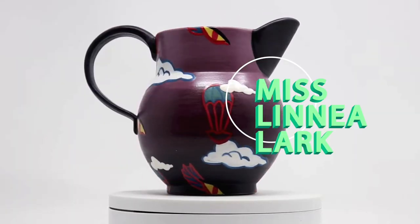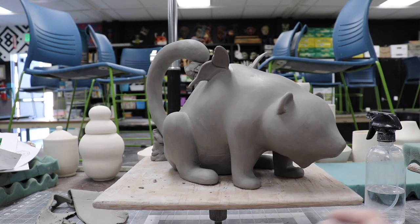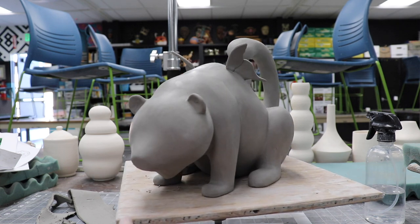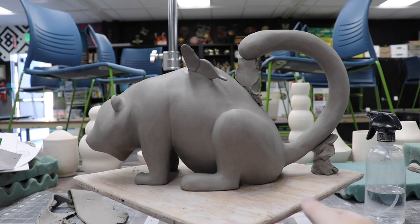Or maybe again even later. Anyway, I'm excited to bring you this underglazing video on my precious panderfly. In my panderfly sculpting video, which you can watch by clicking the card above, it ended before the bisque firing, and lots of you had questions. So let's go ahead and start this video right there.